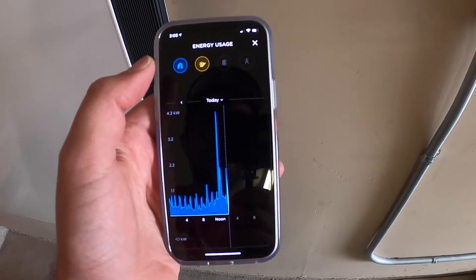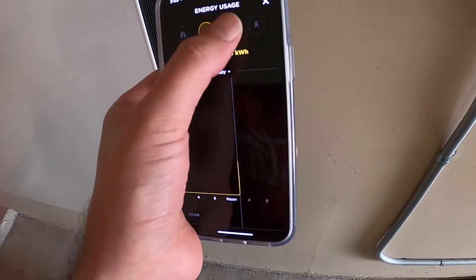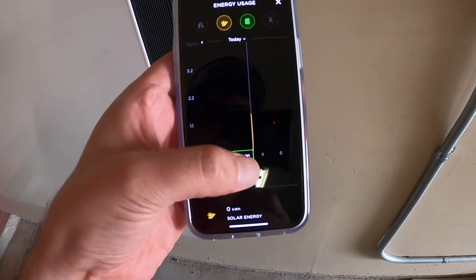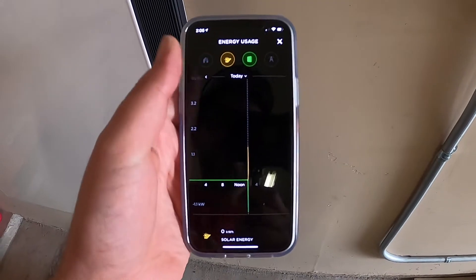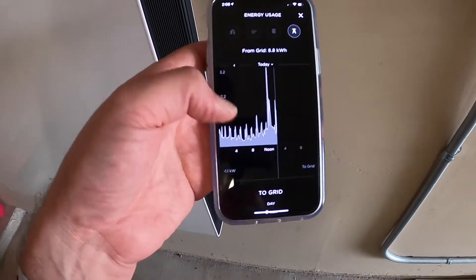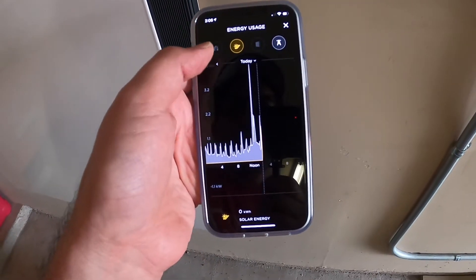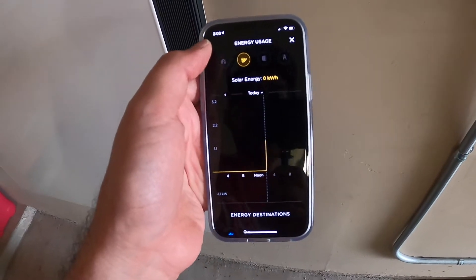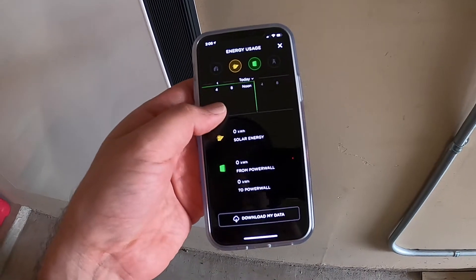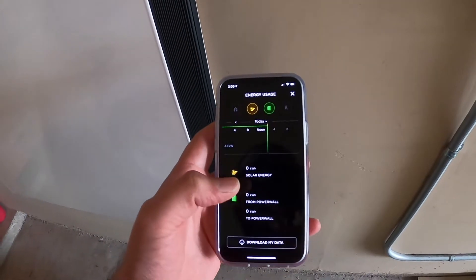We can turn on the solar view, which just started right now. For the Powerwalls, when the graph goes to the bottom it means we're charging the Powerwalls; when it goes up it means we're consuming energy from the Powerwall. For grid power, that shows all the grid power we've been using. You can download the data — I'll see if I can download that and go through it.